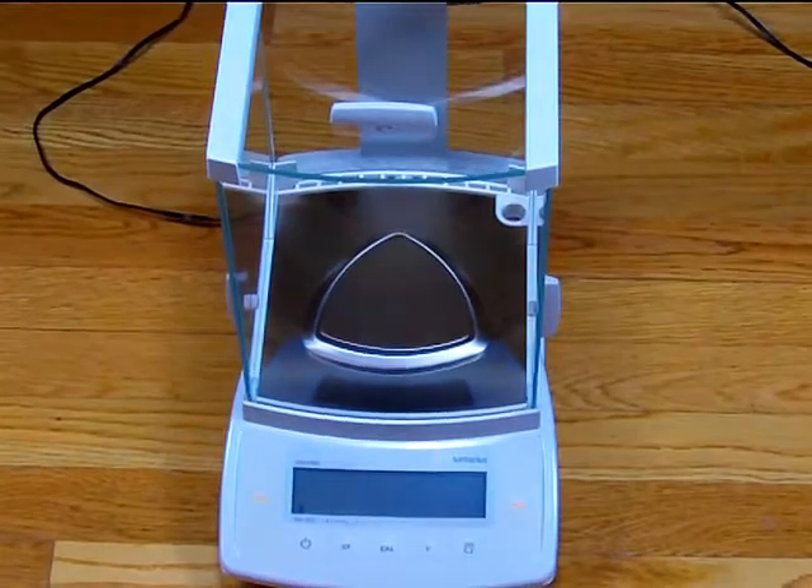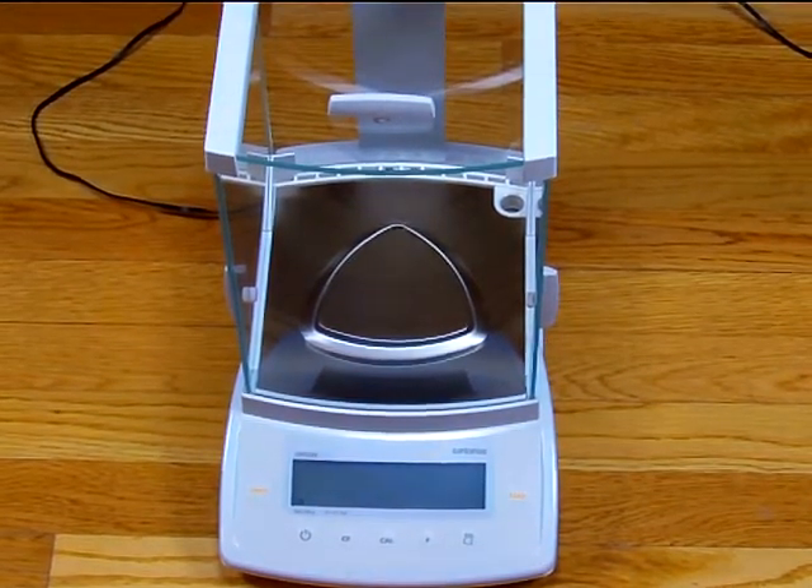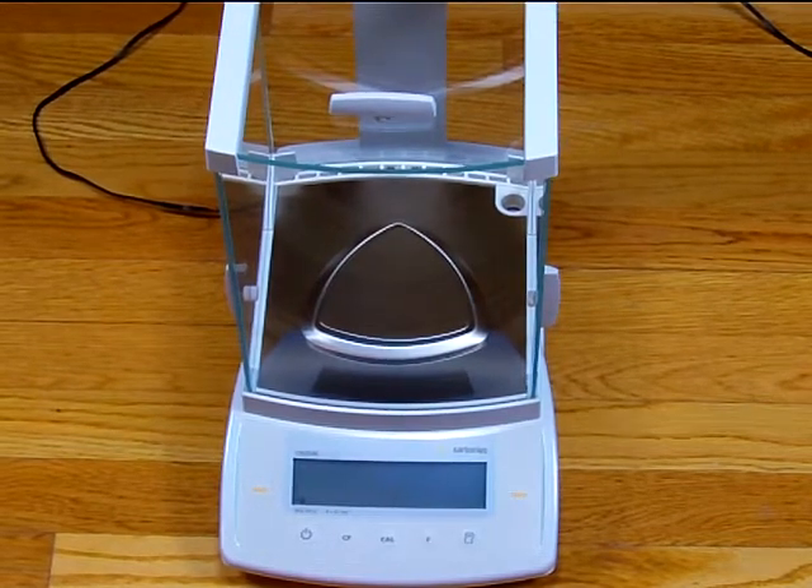The balance features a three-year limited manufacturer warranty from Sartorius USA. The balance is assembled in Nevada, Colorado.